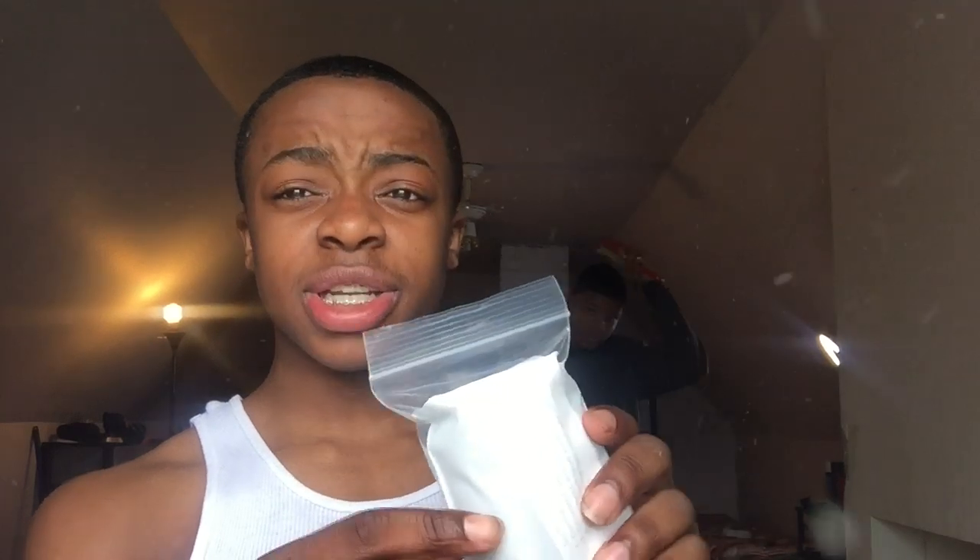We got a custom clipper shell — gonna put this on my clippers, then I'm gonna show y'all a cut with them on. But I lied — I'm not showing y'all a cut with the custom shell because I can't get it on. I took the whole thing apart and had to put it back together because it was not going on. I guess I'm gonna send that back and get my money back.